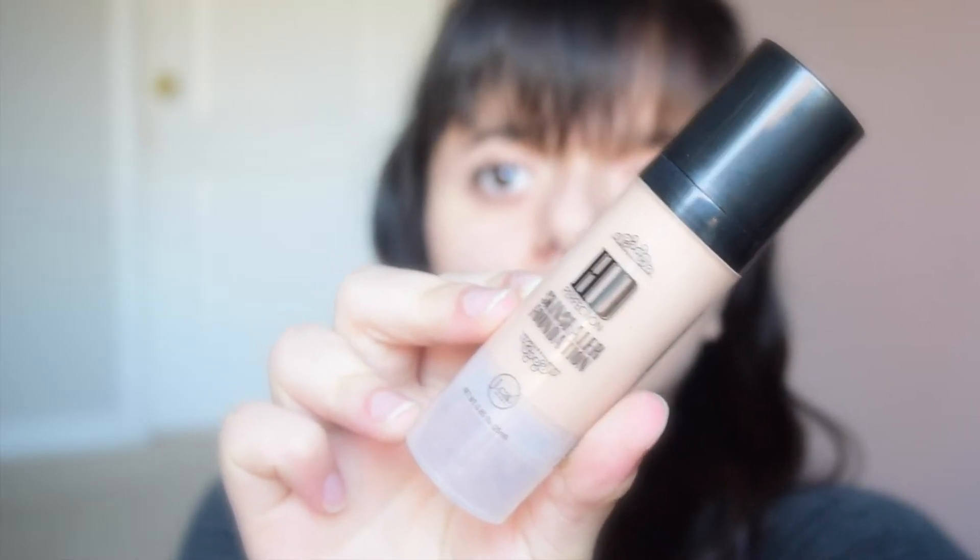So I'm going to use this foundation and I'm just going to put it on my face and make funny faces as we go along here. I just want to put it on the neck too, just so that your face is not a different color than your neck.